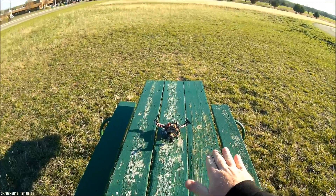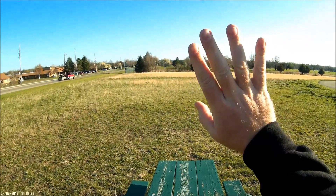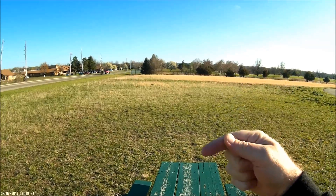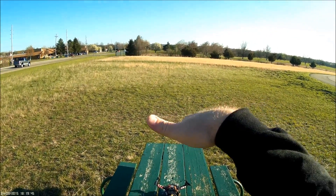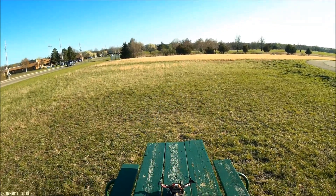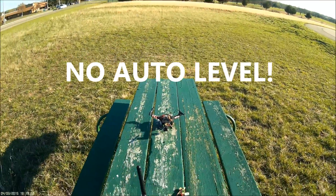Remember what we're going to do: give it some throttle to get some upward momentum, pull it back, let off the throttle, have it come all the way around, and as it comes back out to about a 45-degree angle or less, turn the throttle back on. Get it back up to level and try to catch it with your right thumbstick by balancing and getting it level again.